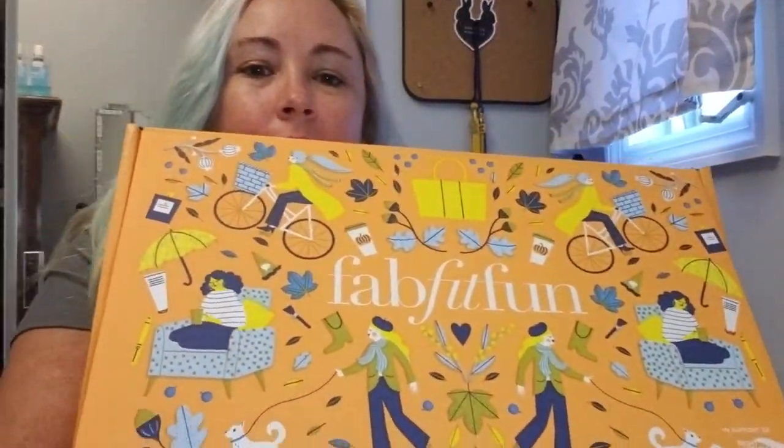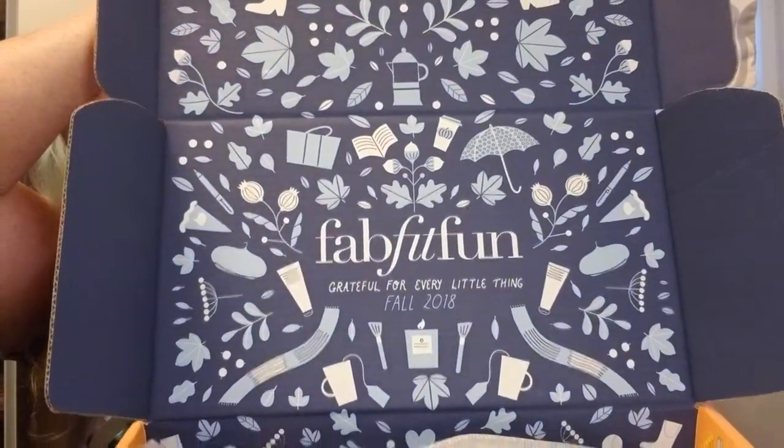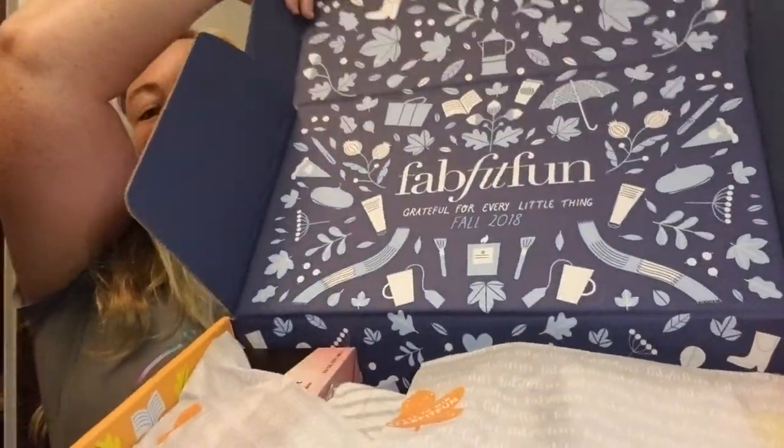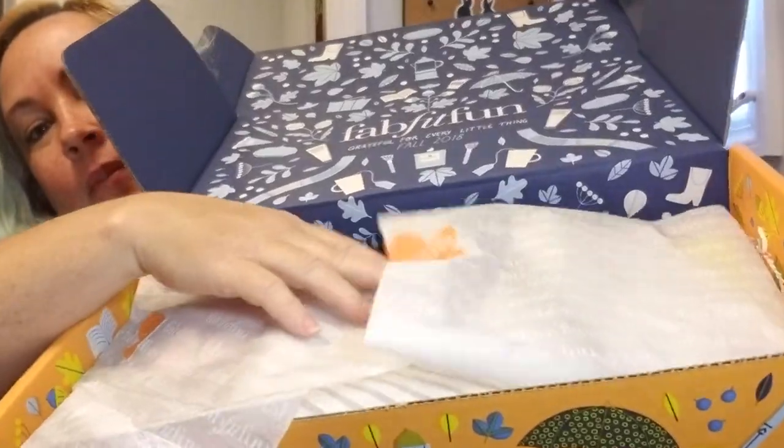And this is the FabFitFun Fall box. This is what the outside of the box looks like. And when you open it up — so cute! That's what the inside looks like. It comes in this nice tissue wrapper with a sticker.